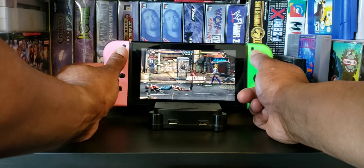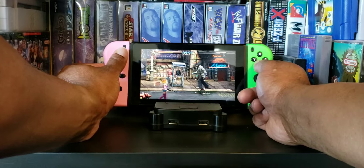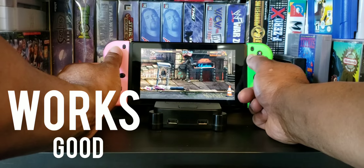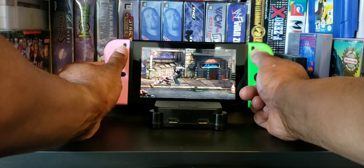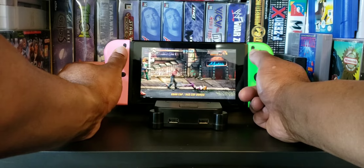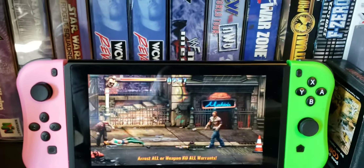Who's throwing bombs? Oh my god, someone's throwing bombs. Other than that little mishap, the Joy-Cons work pretty good.